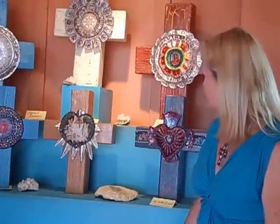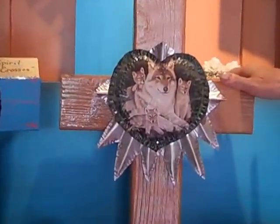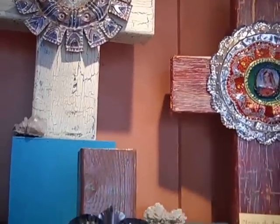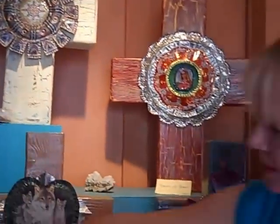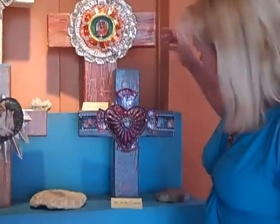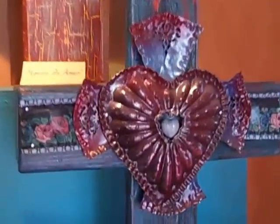Many hours of labor of love go into these crosses — from the cutting of the wood, the gluing, the multiple layers of paint and glazes. Once I get the initial wood part finished, I move on to the embellishment, where I search antique stores for vintage pieces of tin that I cut and punch. I use some new tin that I paint on, and I also use some pieces of recycled tin. This is actually a piece of recycled silver plate, so a number of different metals, including copper.